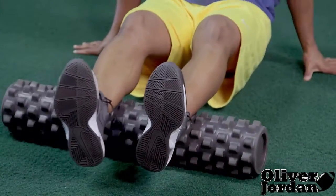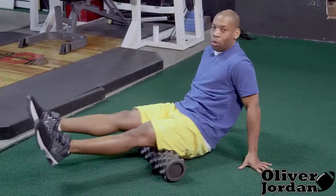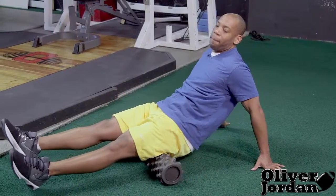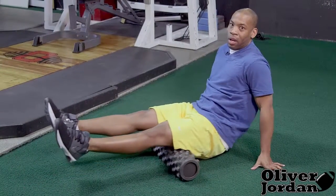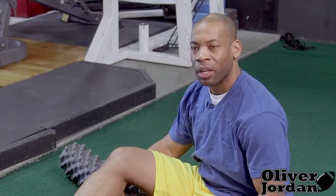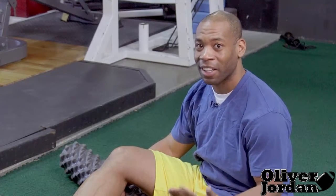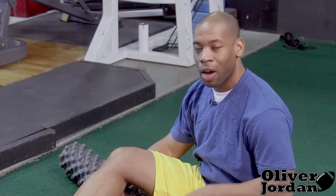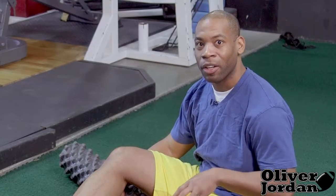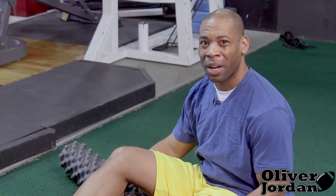Starting with our calves, we then need to move up to our hamstrings. Similar type of movement — two legs, rotate all the way down and all the way up. This is great for when you do heavy leg movements and put a lot of emphasis on your hamstrings. A lot of times the hamstrings are the most neglected muscle because all of our primary movements are done with our quads. So when you are putting a lot of emphasis on your hamstrings, you want to make sure we get them nice and loose.